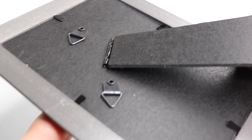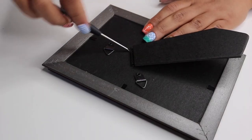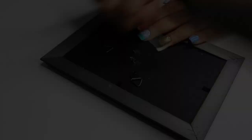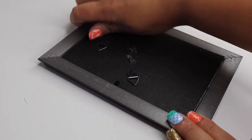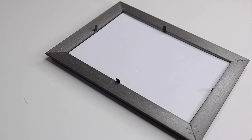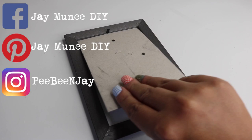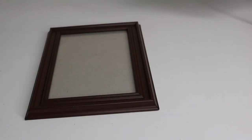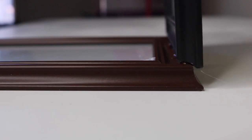I removed the backside — you can see there's some hardware attached. I like to save these for other projects, so I just pried it off with a small screwdriver. Then I removed that lining and flipped it inside out. Next, I added a thin strip of hot glue onto the rim and attached the other frame directly on top of that.